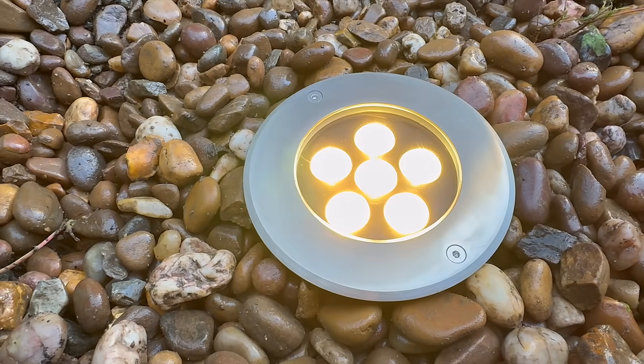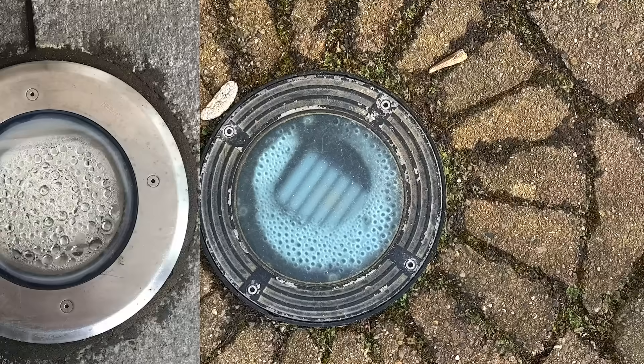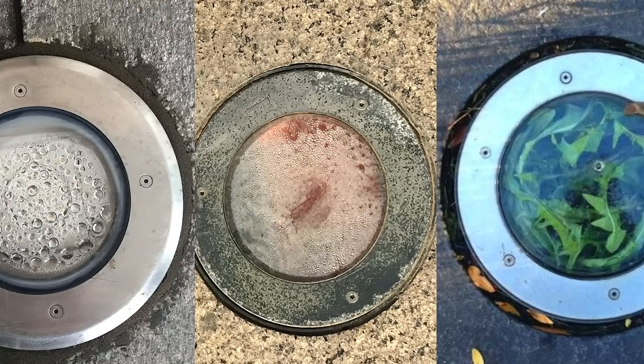These uplights are rated IP67, which means they should be watertight. So why do so many installers and homeowners still find them full of water?